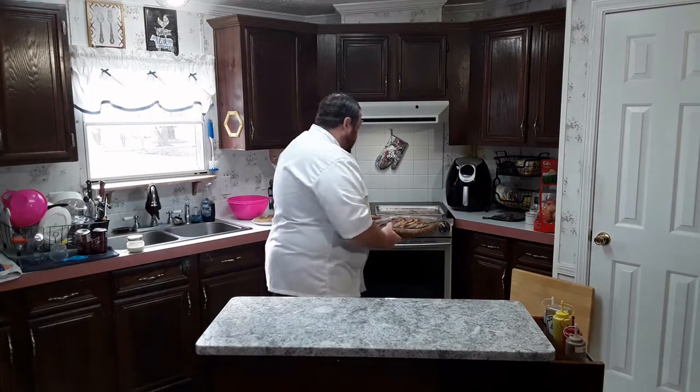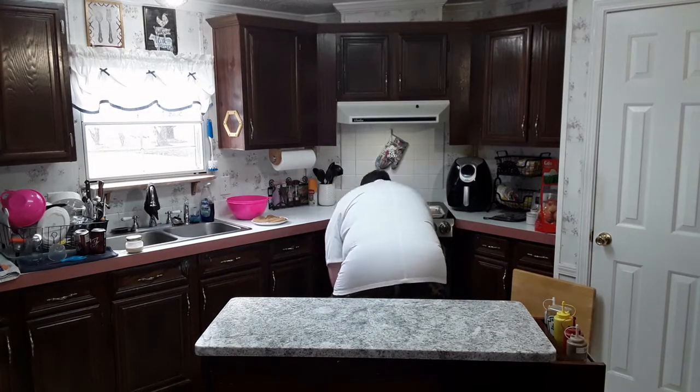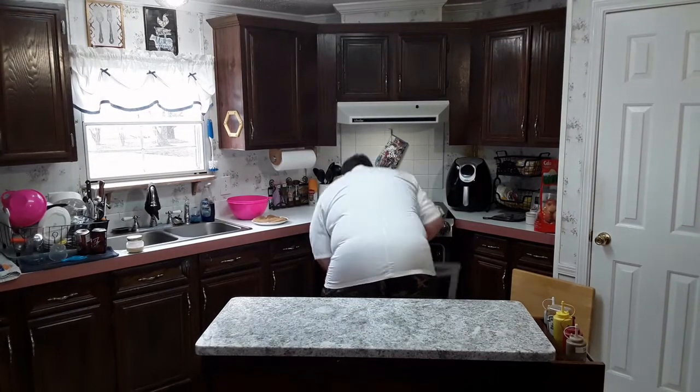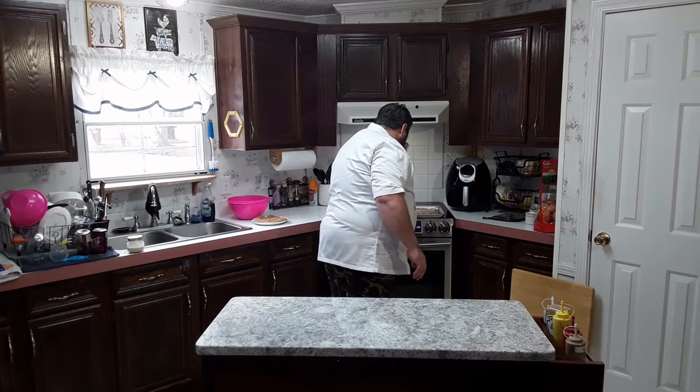We're going to bake this in the oven at about 350 degrees for 30 minutes, and then we'll serve it. I haven't preheated my oven yet because I'm going to bake it off a little bit later. Now we've got the oven preheated to 350, we're going to put the baked beans in for 30 minutes on the top rack. Setting my timer for 30 minutes, and we'll come back when they're done.